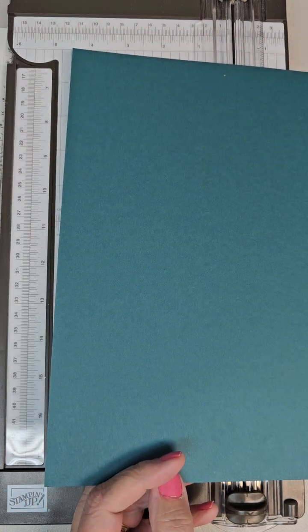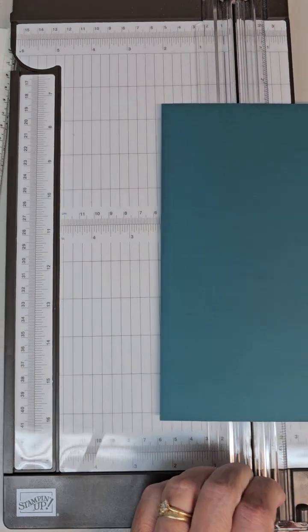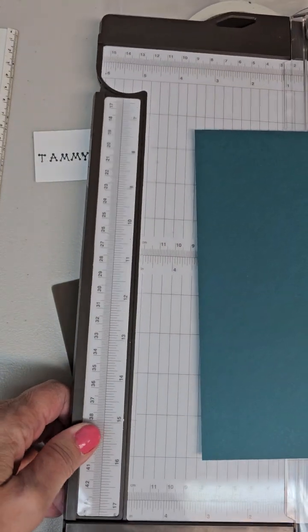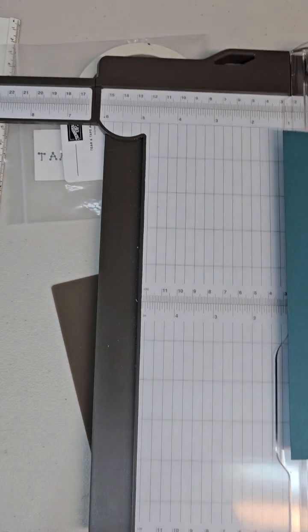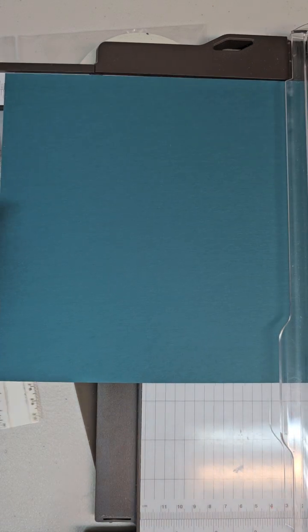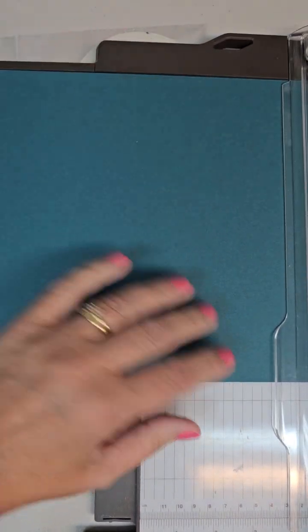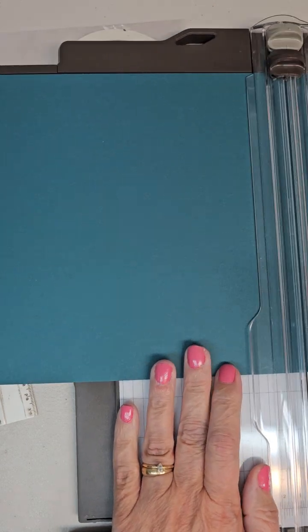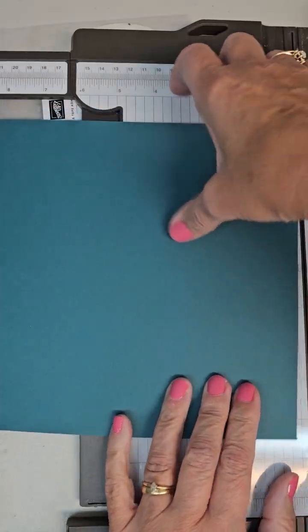Take the first piece and cut it at 9¾ by 8½. The 8½ side we don't have to do anything with, so turn it the long way and cut at 9¾. I'll need my extension out — this is the Stampin' Up paper trimmer, which is nice because you can extend the arm all the way out to 17 inches. Put the paper in, go all the way to 9¾, slide the cutting blade up and cut off that little bit, saving the scrap. So that's our first piece: 9¾ by 8½. I'll put the dimensions in the comments as well.